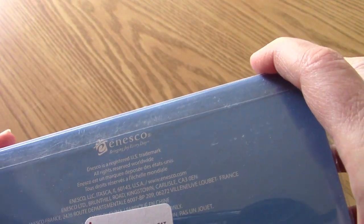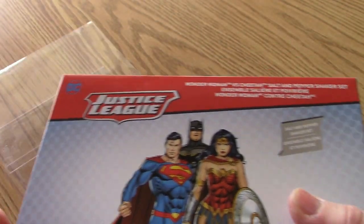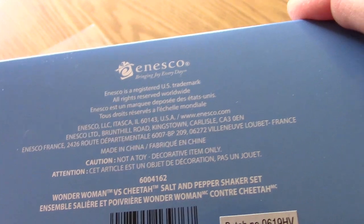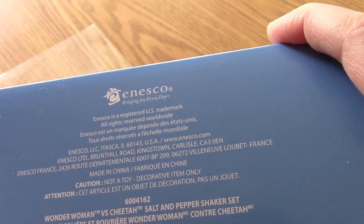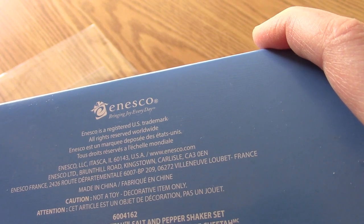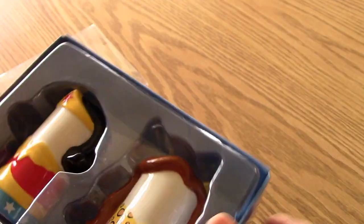I couldn't find a date on this thing. I'm going to go ahead and slide this sleeve off so I won't get quite as much glare. It says Nesco, but could not find a date, so I'll have to do a little roaming around online and see what I can find. I'm just double checking and I don't see a date.